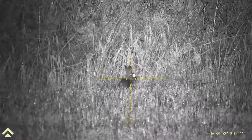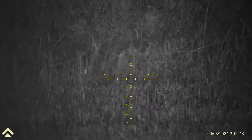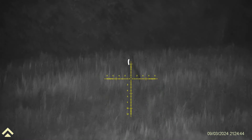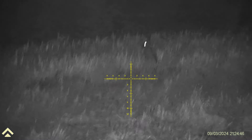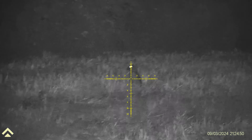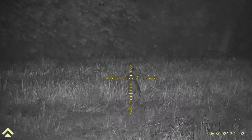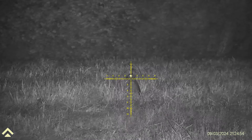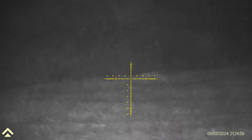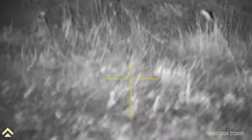A good starter scope — day, night, widescreen, HD. Got its own built-in IR and this is the LRF version. I'll put the details at the end of this video. There's two versions now — there's the Arken, this one, and the new DNT version. Both available from Optics Warehouse.